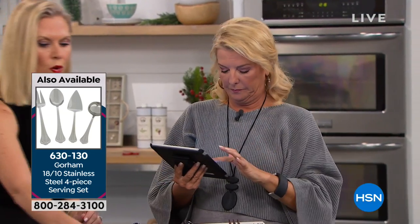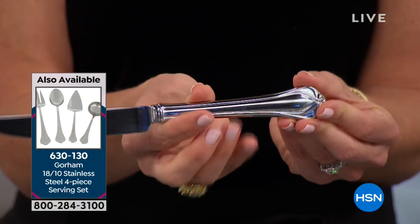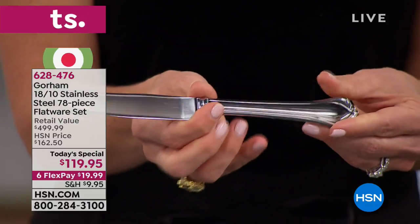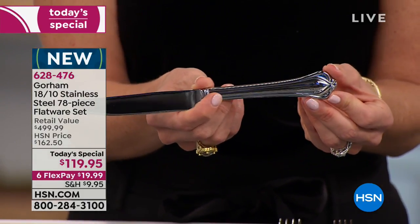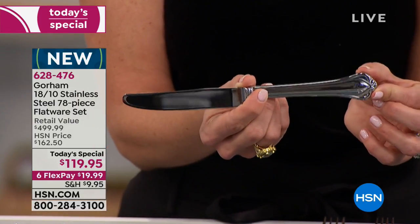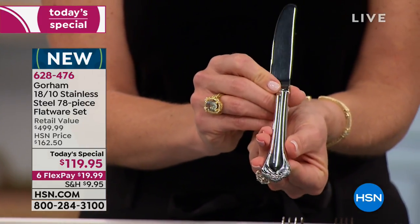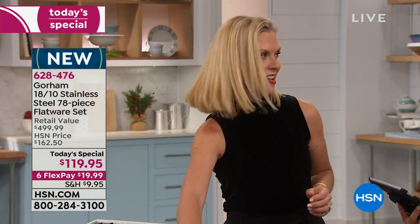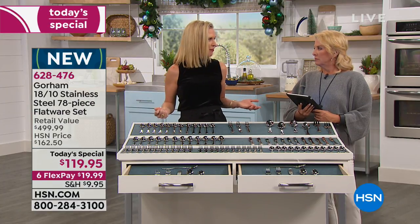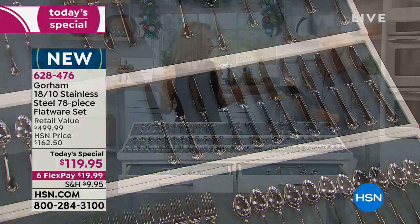You know when you go shopping for knives you have to feel which one feels right in your hand — you will not be disappointed. This is not diner flatware. This is five-star luxury restaurant quality that you want in your home on an everyday basis. Even if you're an empty nester with your son off to college, you're getting 78 pieces — you won't have to run the dishwasher as frequently.